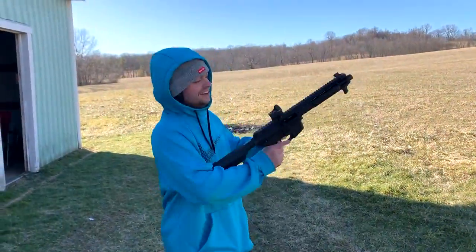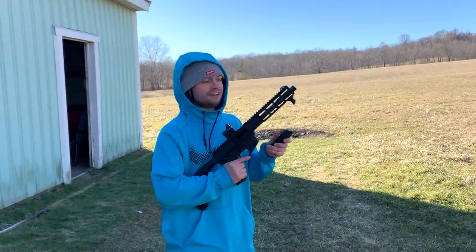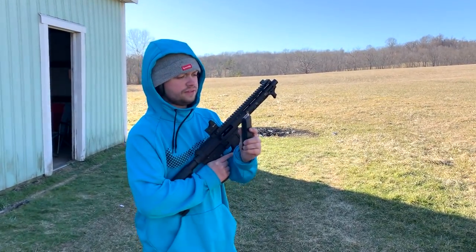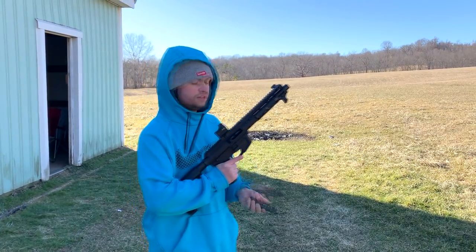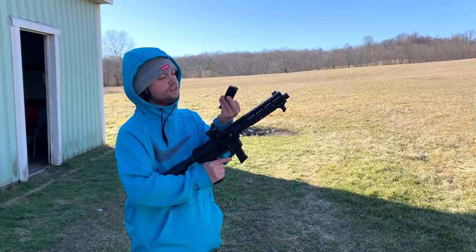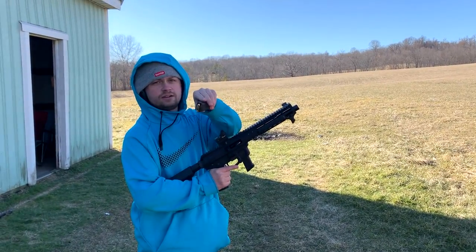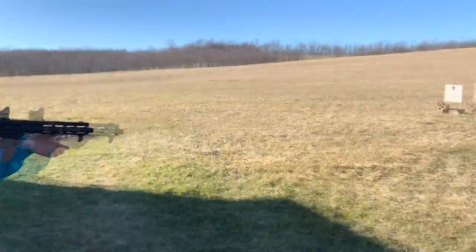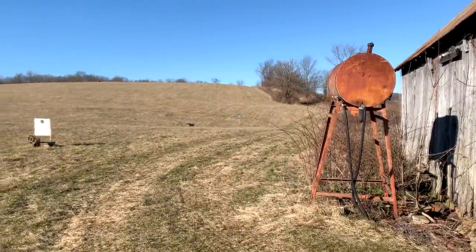All right, we're out here shooting the FM Products nine millimeter — this is the seven-inch barrel version. I have about 14 or 15 rounds of Wolf steel case nine millimeter, 115 grain FMJ, and then 15 rounds of Gecko nine millimeter 115 grain. The target is about 50 yards out.